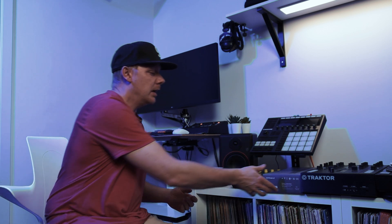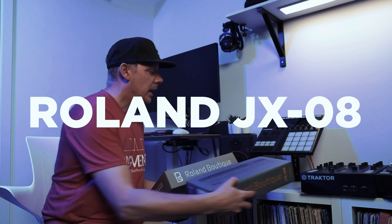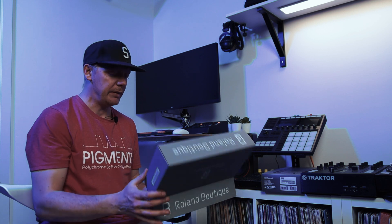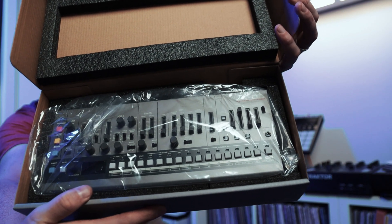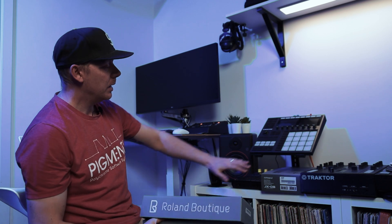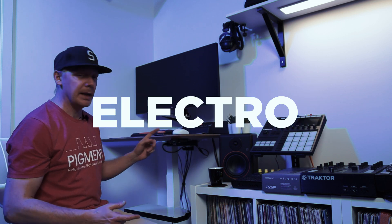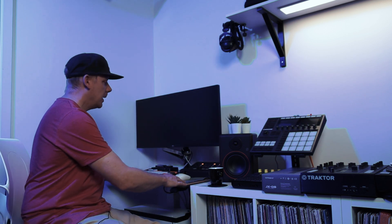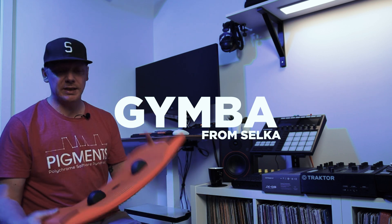Here's a new addition to the studio — the JX-08. I haven't really unboxed this one, just opened it up, and it's super cute. I'm waiting for a keyboard module so I can hook this one up. The plan is to have it underneath my Maschine Plus and move the SP-404 up to the desk. Speaking of the desk — this is from Selka, the Electro Desk. Quite small, but it's an active board so I can stand and do some exercise.